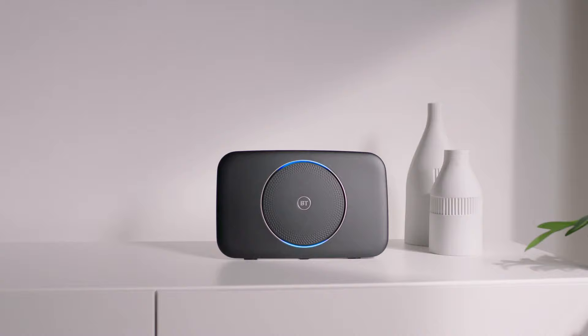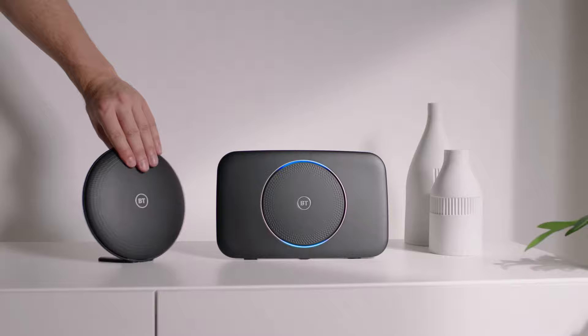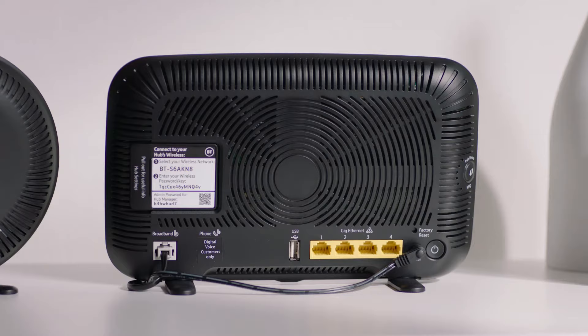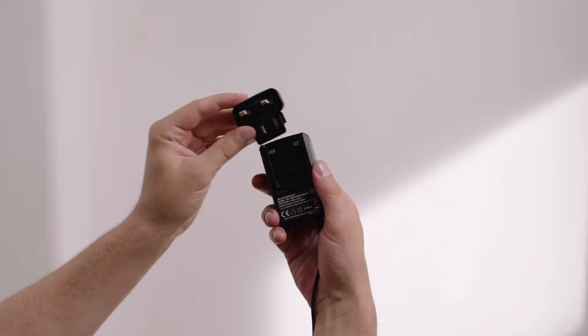If your hub is showing a steady blue light you can pair your Wi-Fi disk with your hub. First, place the disk next to your hub. You'll then need to use the Ethernet cable provided in the box with your hub — it's the one with the yellow ends. Plug one end into the yellow port on the back of your disk and the other end into any numbered yellow port on the back of your hub. If your hub has one, make sure not to connect it to the port labeled WAN.